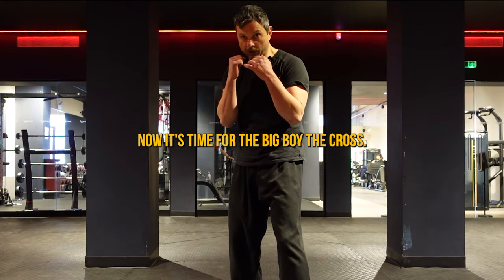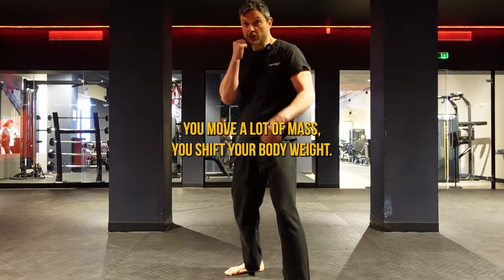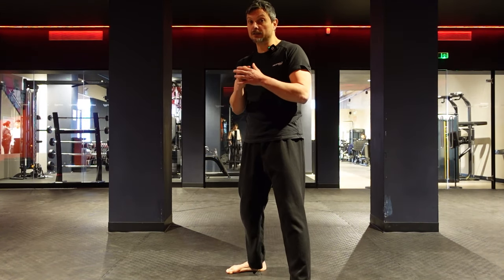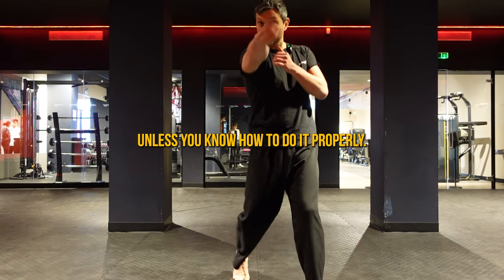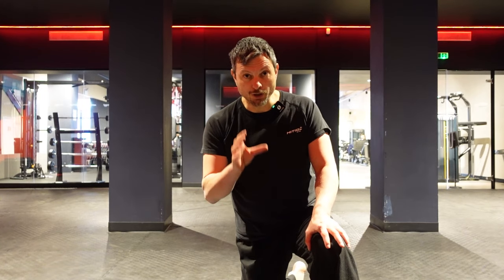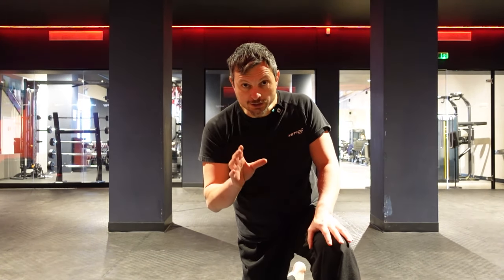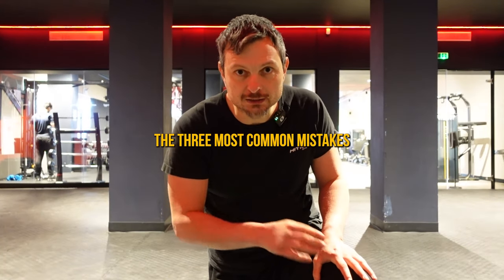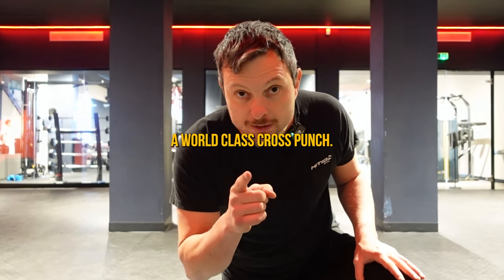Now it's time for the big boy — the cross. The cross is a knockout punch as you move a lot of mass and shift your body weight, but it's easy to get spotted by your opponent unless you do it properly. Today I'm going to teach you the right technique to throw a powerful, not telegraphed cross, and the three most common mistakes that beginners make, plus a bonus tip to give you a world-class cross punch.